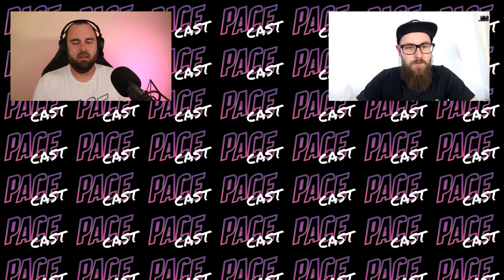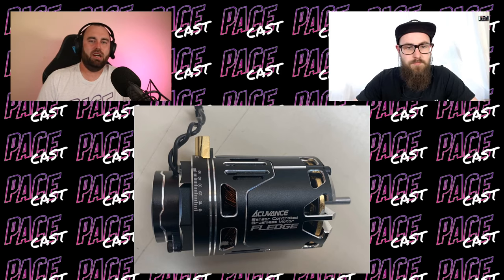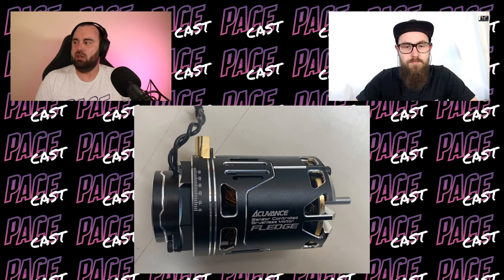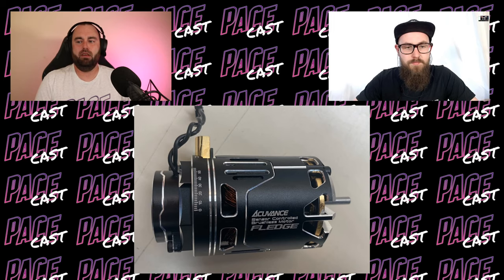Let's kick it off with the news. AccuVance have made a small update to the Fledged motor — they've basically changed the default timing from 20 degrees to 35 degrees. It's something they've been recommending since around January. People in Japan are running more timing just to make it sound more aggressive, more like an Overdose motor. So the extra power is a good thing, and the stock setting is basically changing from 20 to 35 degrees.